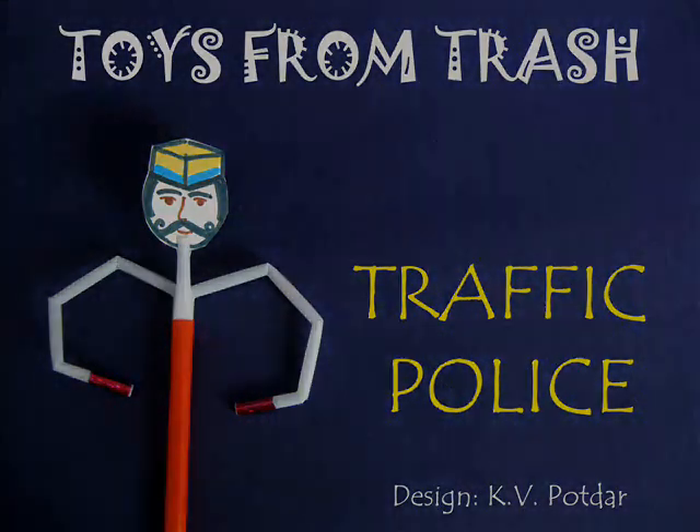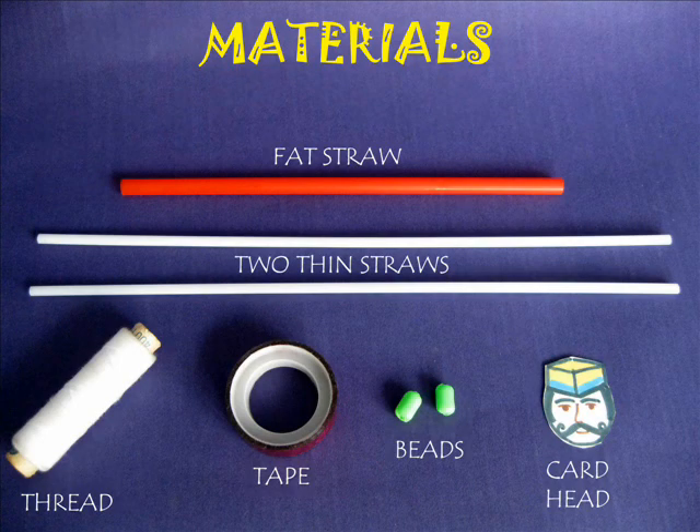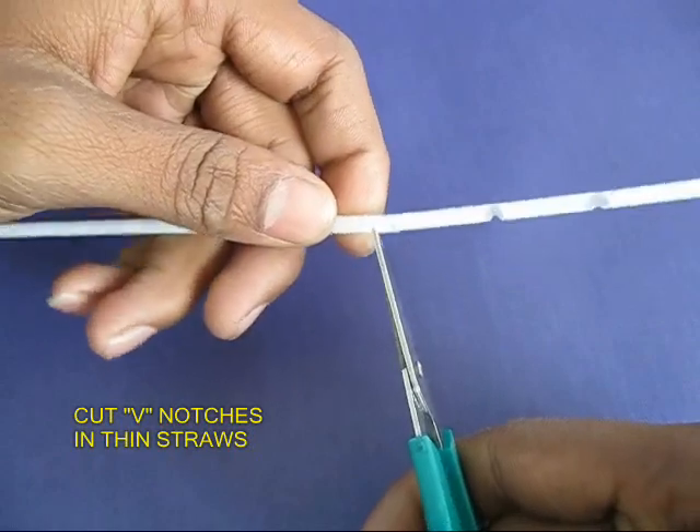The traffic policeman is one of the most delightful toys. You need two thin white straws, a fat red straw, some thread, beads, tape, and a head of a policeman.